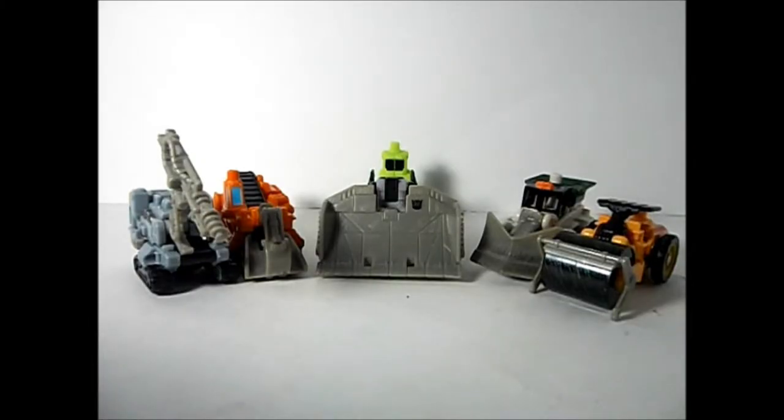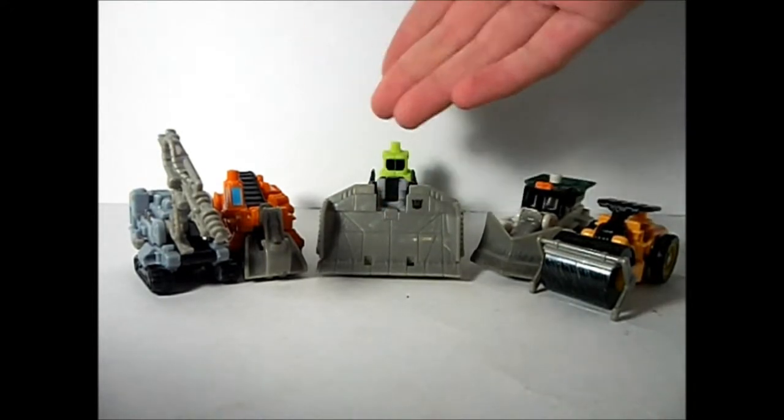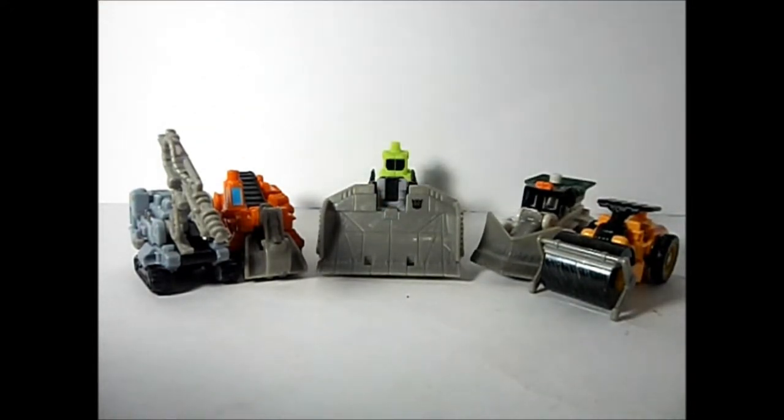And finally we have Steam Hammer with the Constructicons fully transformed into their alt modes. Let's take a closer look at them.